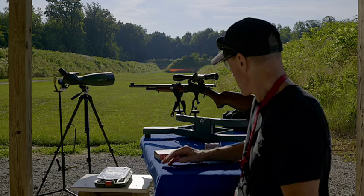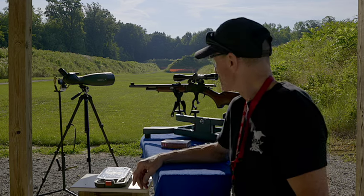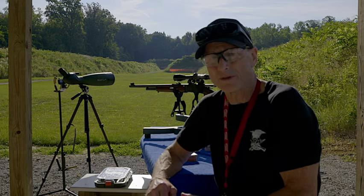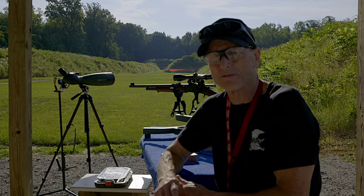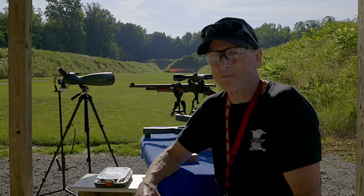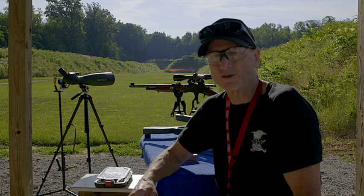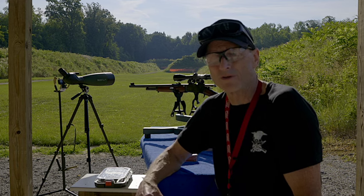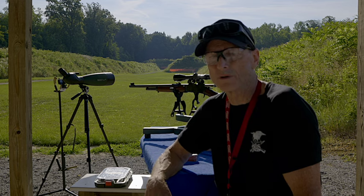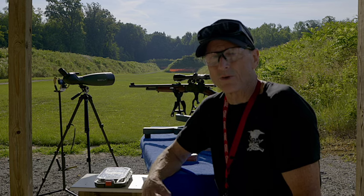We're back with the 444 — this is a Marlin 444 with a 22-inch barrel. Here on River's Gun Kingdom, I've done a lot of videos with the 444, and I always update my videos with answers to questions or comments that viewers write to me in the comments section below. It's real important to leave me a comment if you have a question or want something to go over again.